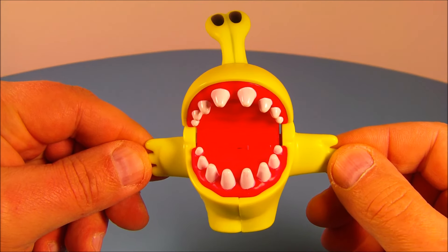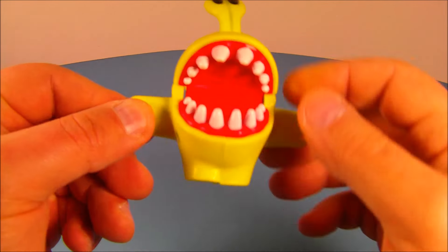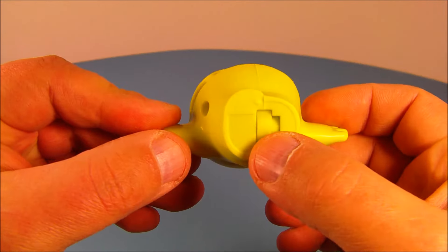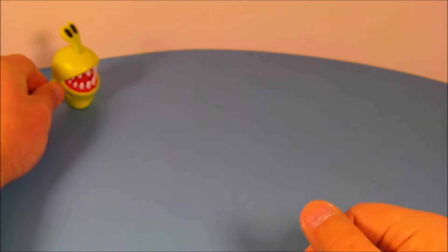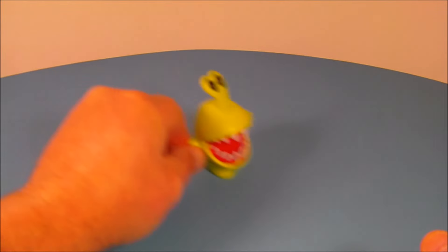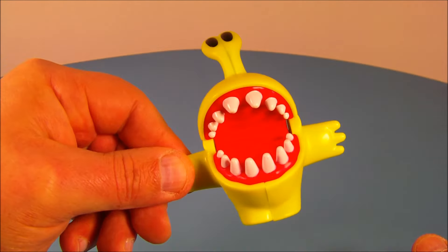And last up at number eight is Chompy. Look at this guy — he looks so cool. You can see his mouth moving up and down there. But the gimmick is underneath — see this wheel right here? What you do is you hold him by one of his arms and you roll it along back and forth real quick. And check it out — now he's chomping. This is great. I love this little toy.